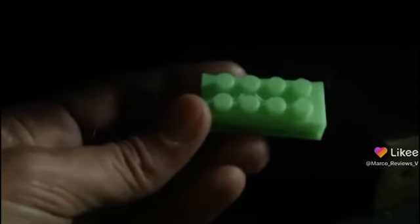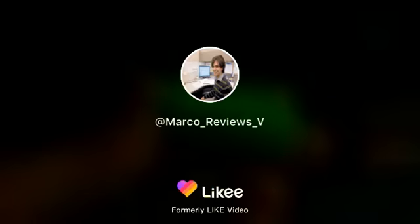Anyway, those are my thoughts and I shall see you all in the next video. Thanks for watching guys. I'll see you next time.